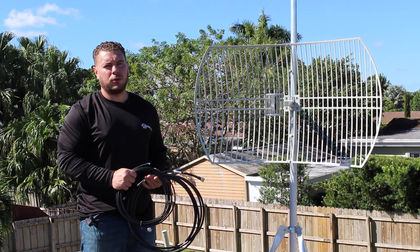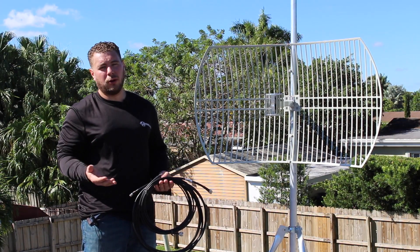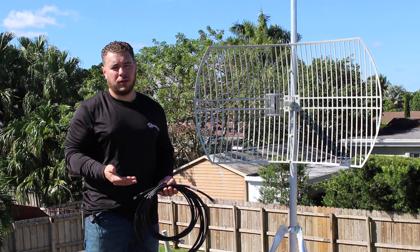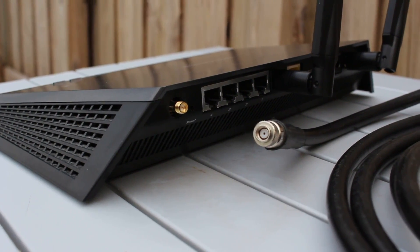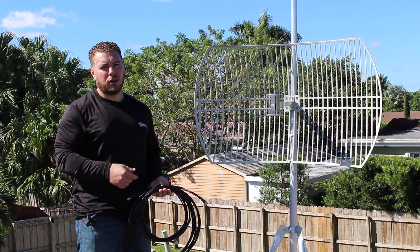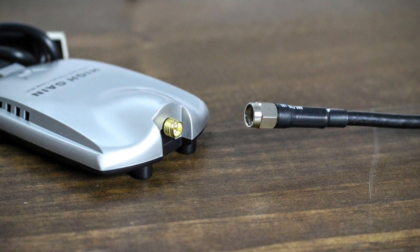Now let's talk about cables. Cables are very important because this is what connects the antenna to your radio — your radio being a USB adapter or a router. If your router has detachable antennas, you're going to want to look for that gold connector, which is the SMA type, and you'll be able to transmit signal through the antenna. Most high-power USB adapters like the Alpha are going to have that gold connector already and you can plug it directly in and receive from far away.